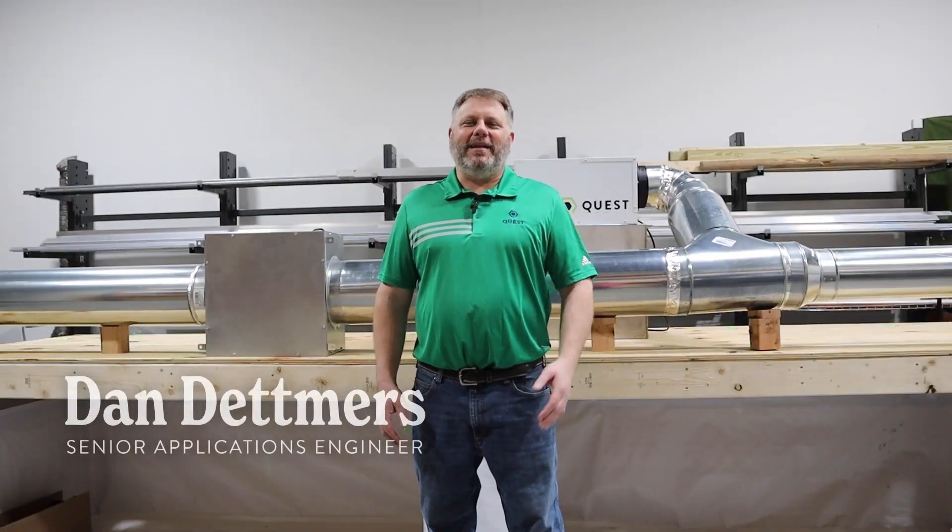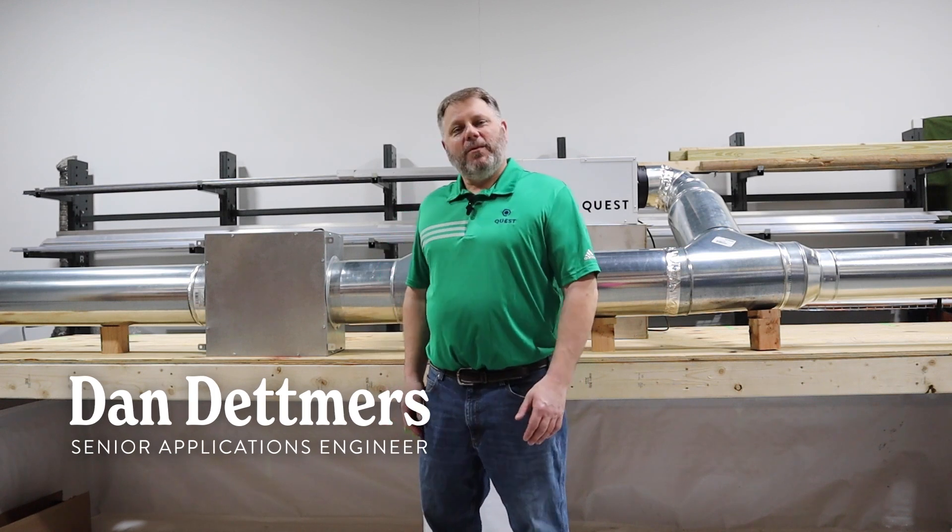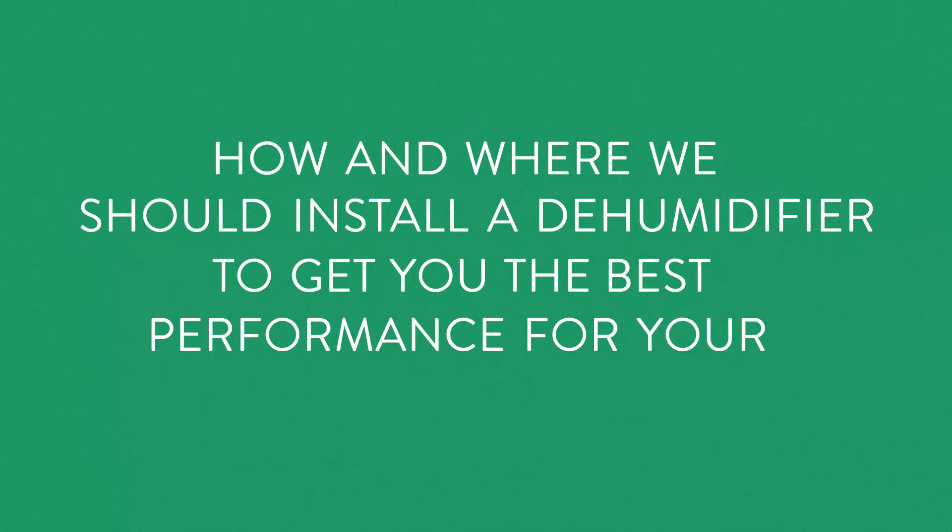Hey everyone, it's Dan from Quest back with another Dansplaining episode. Today we're going to talk about how and where we should install a dehumidifier to get you the best performance for your application.